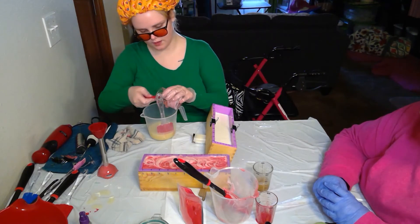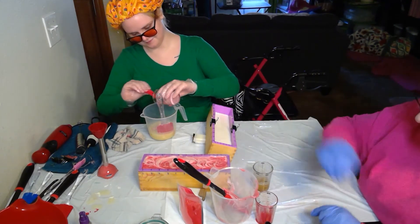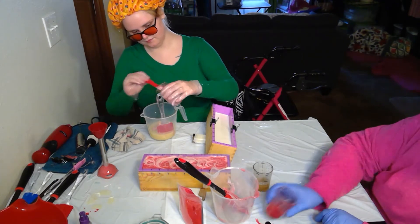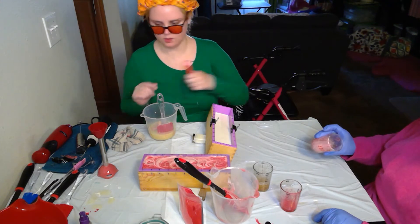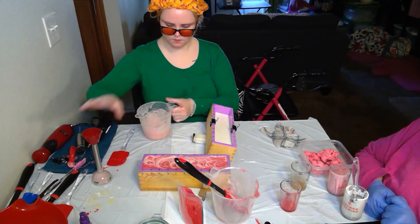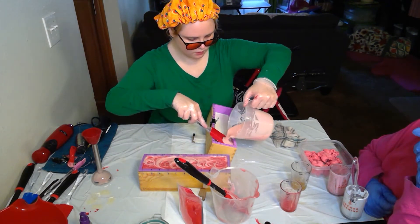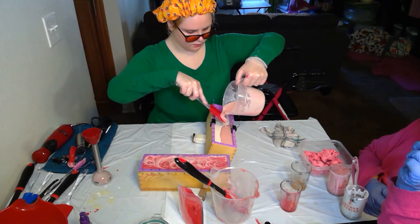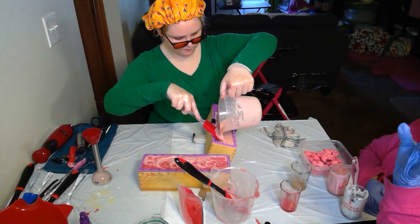I'm freaked out a little bit — I forgot to put this one in. I will need to make some more while we wait for this layer to set up a little bit.